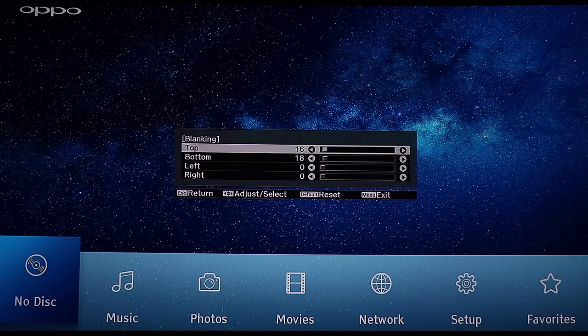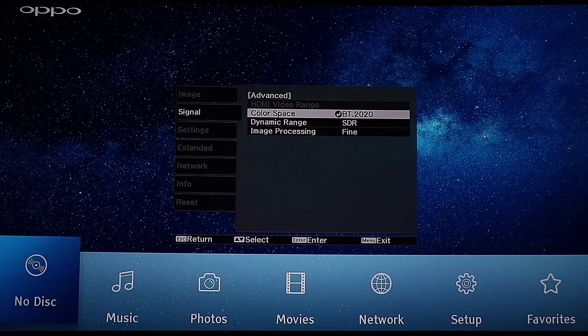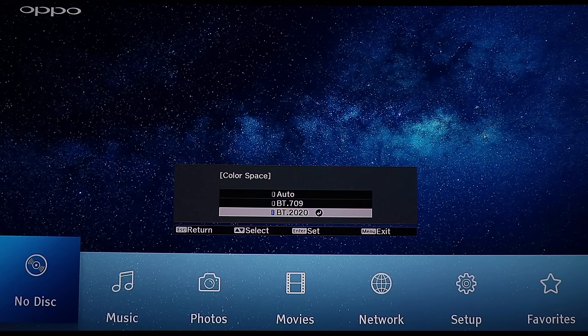But here you can set up everything you want. Blanking is where you can adjust the sides and bottom of the screen to match your screen. In advanced, there's color space — you have BT.2020, which is the HDR color space, and that is 10-bit. BT.709 I think is 8-bit.